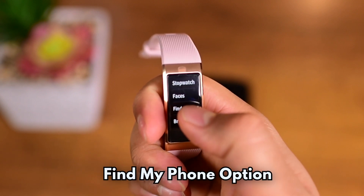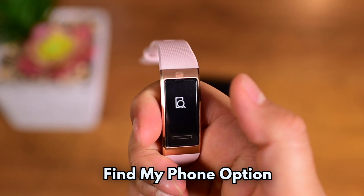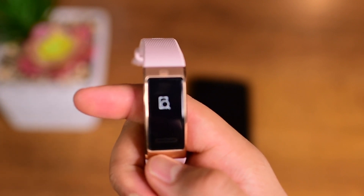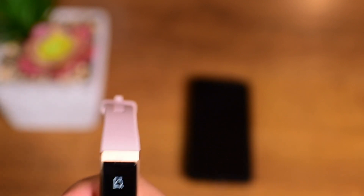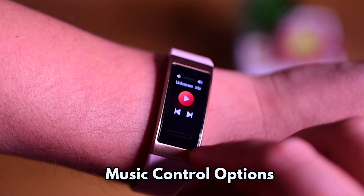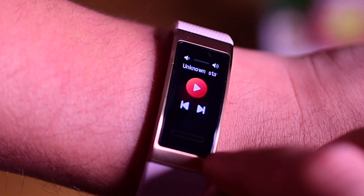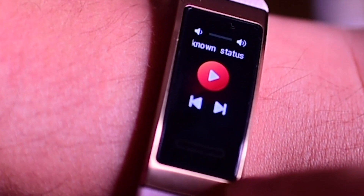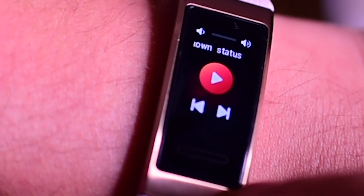It also has a find my phone option — if you choose it, your phone will ring to let you know where it is. So if you often forget where you left your phone, it's a great feature, but for this to work it needs to stay connected via Bluetooth. You can also control your music with this band — basic options are to play the last song or the next song, with the ability to play and pause the current song.